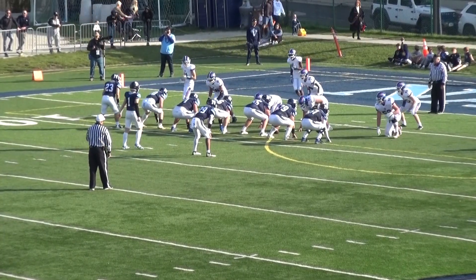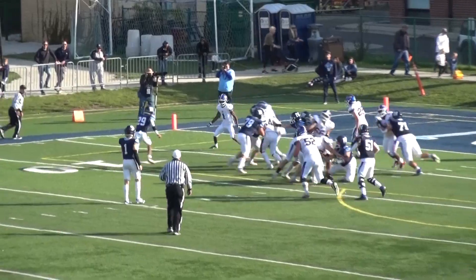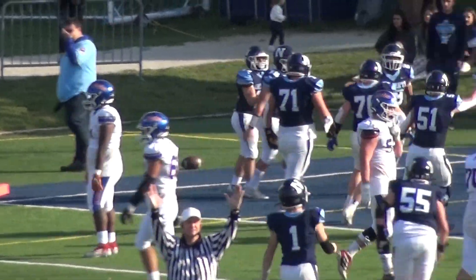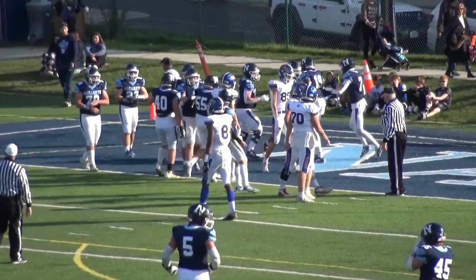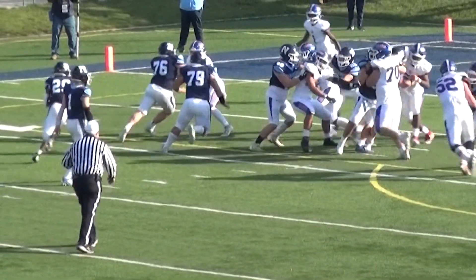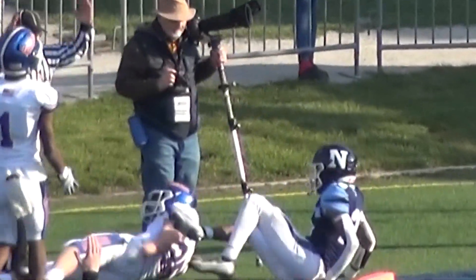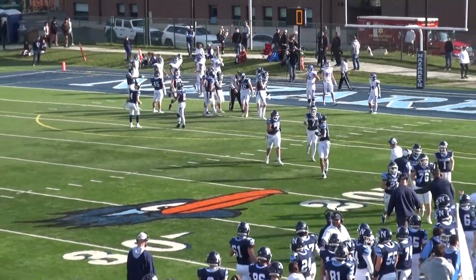First and 10 at the 8 — handoff off the left side, Calhoun dives for the pylon — he's in! Touchdown Calhoun! Touchdown Roadrunners, 34-0! Amazing, just absolutely amazing. It'll be very interesting to see how Nazareth performs next week. Their next opponent is Prairie Ridge — and Glenbard South's next week's opponent should be afraid of Nazareth.